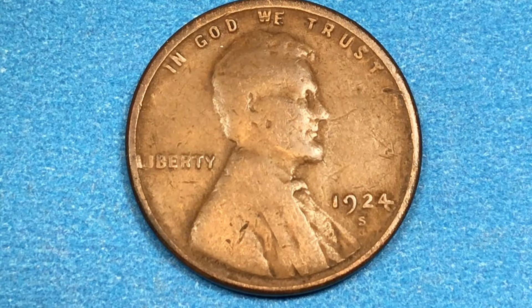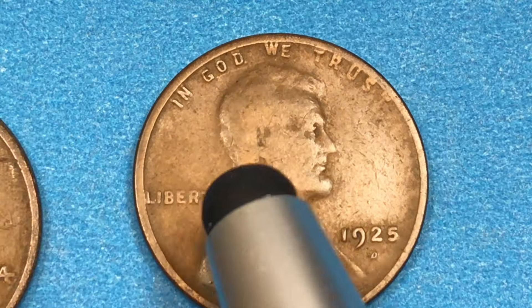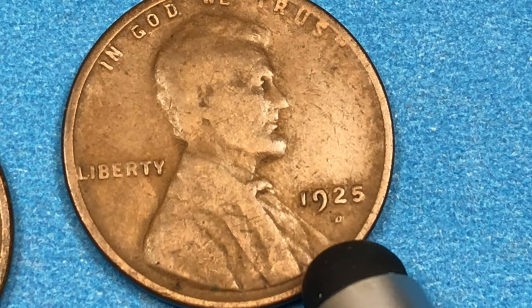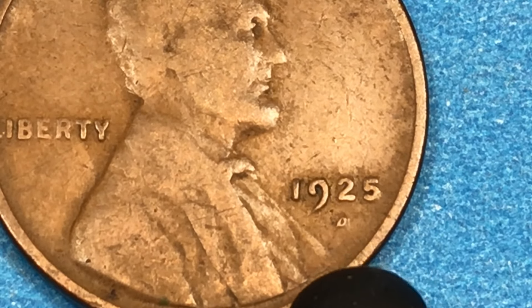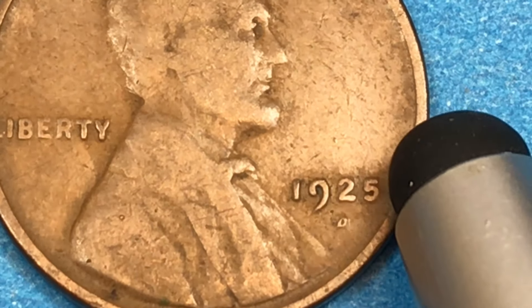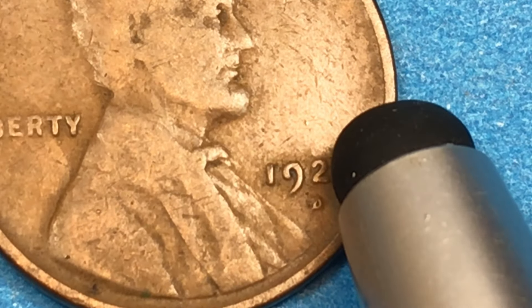They also made these at the Denver Mint. I don't have the 1924-D, but I have a 1925, so we'll reference the 1924 with a D underneath it. At the Denver Mint in 1924, they made 2.5 million coins. The auction record for a Denver Mint 1924 penny is $19,550.